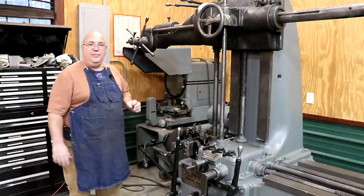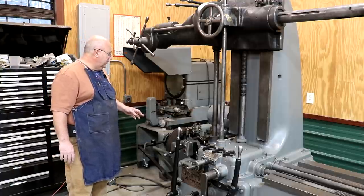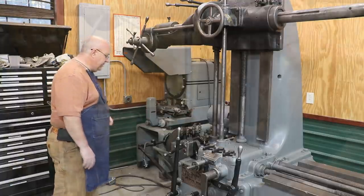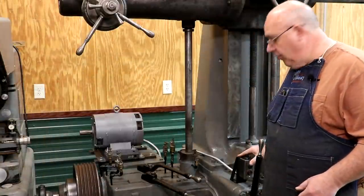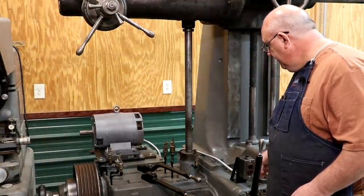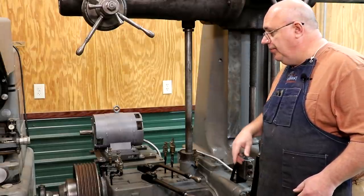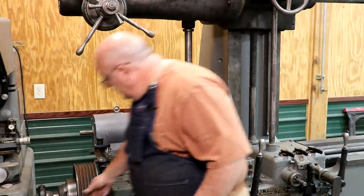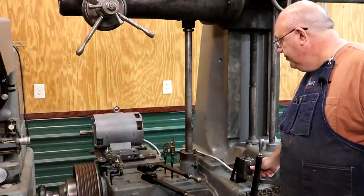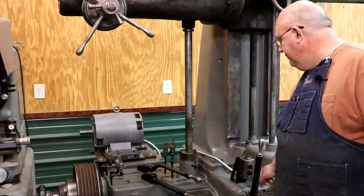I want to get the belts on here, but I want to make sure I've got the right size before we get too deep into it. Let's try it out first and show you the motor working. Right here we've got a push-button starter — the black starts it, the red stops it. That goes to the motor starter, which engages the coils and turns the motor on. Let me plug this thing up — when we hit the start button the motor should start... hit the stop button, motor stops. Just like what we want.